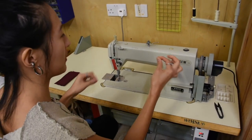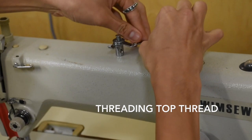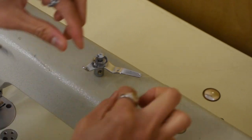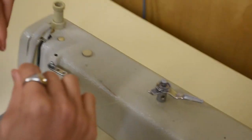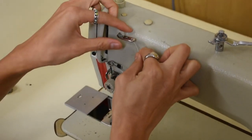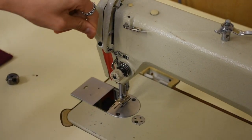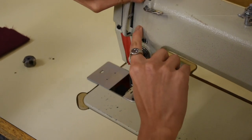Now I will show you how to thread the machine. Thread in here, and then I'm going to go from under to up, under to up. Through the tensioner, and then go from up to down in this hole. And then again, under and up — skipping the middle hole. Now we're going to come through this tensioner, go above the clip, go under this hook, and go inside this other hook.